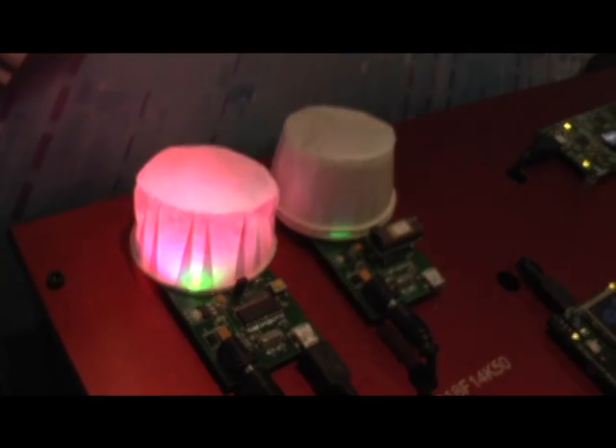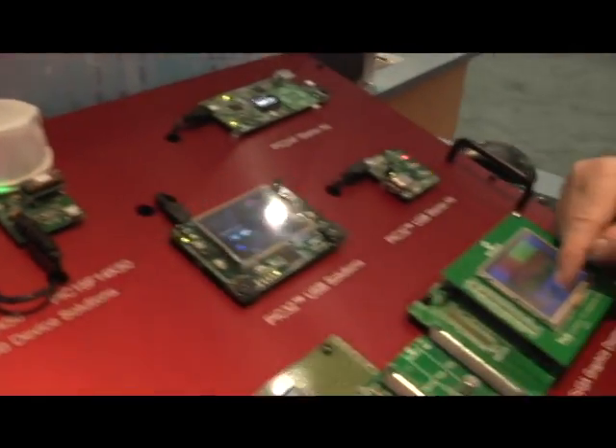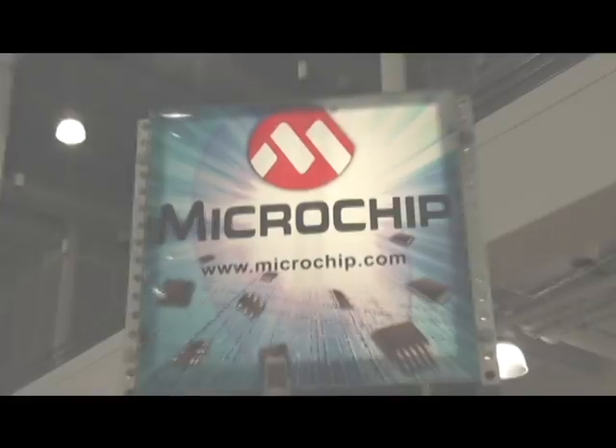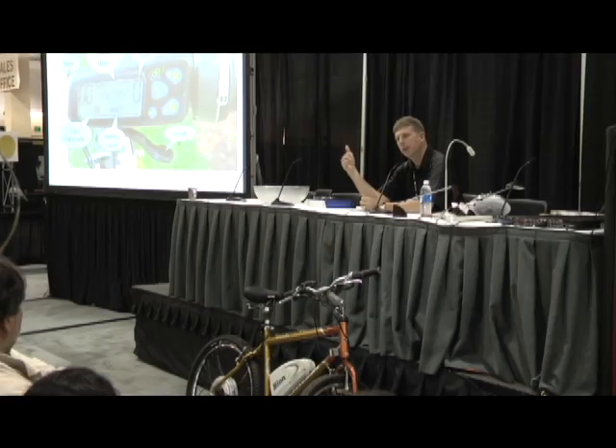I can actually change the lighting view going to those lights, and you can see that obviously there. That's adjusting the level of intensity.